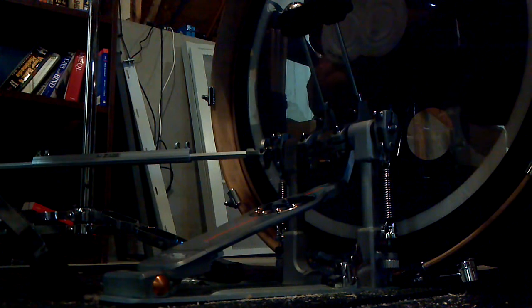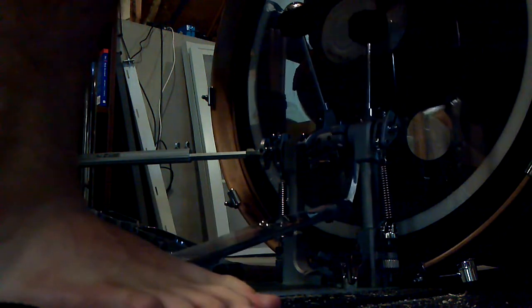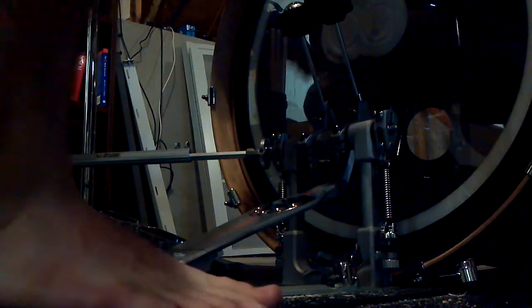I have the direct drive, so on the tension, depending on how hard I hit it, the pedal will go pop — it'll just automatically hit by itself, which is pretty funny. But that just depends on how hard I hit the pedal.